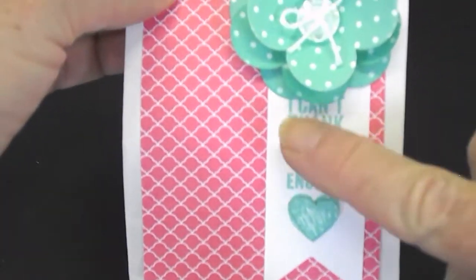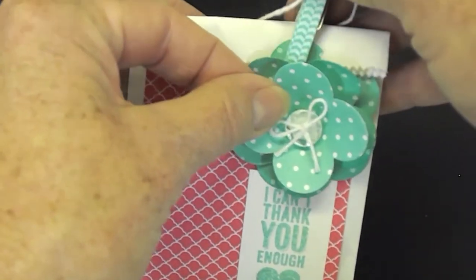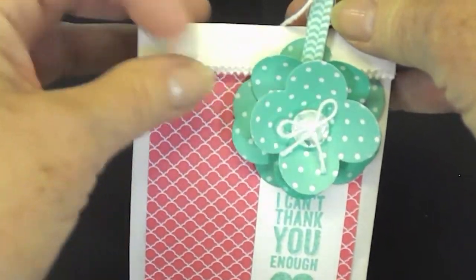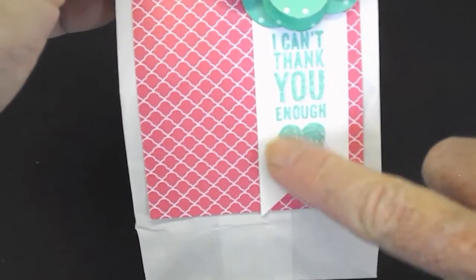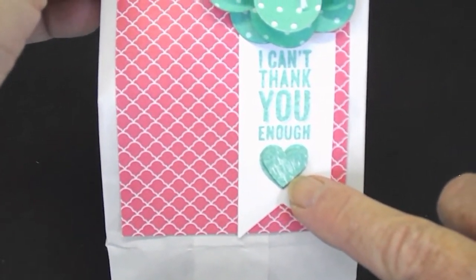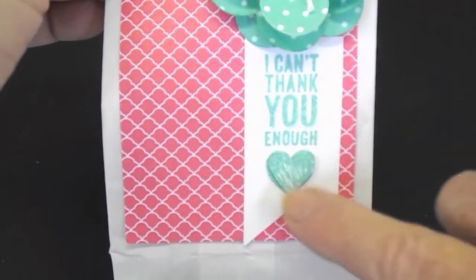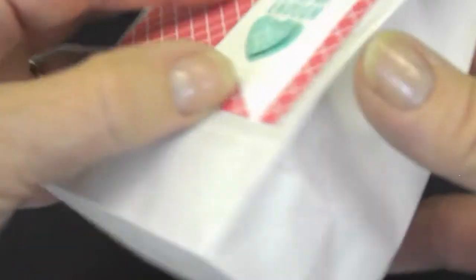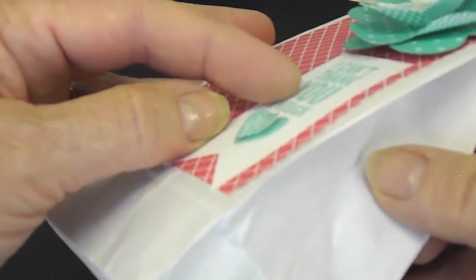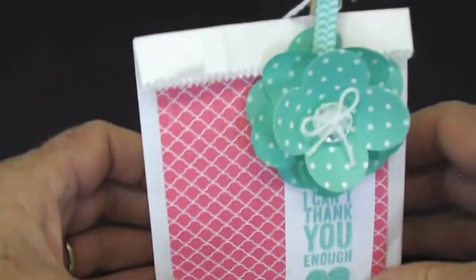The cinnamon is from our chalk top. We do have a small heart punch which is a little bit smaller than the heart that's actually on the stamped image. So I stamped it and then stamped it again, punched this out — that way it has some dimension to it and adds a little more dimension to your gift bag.